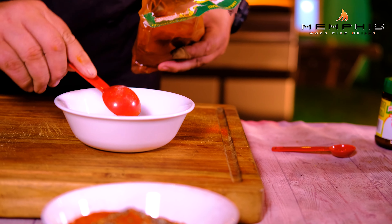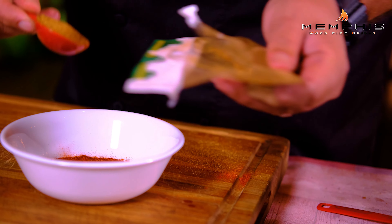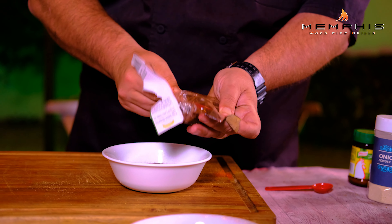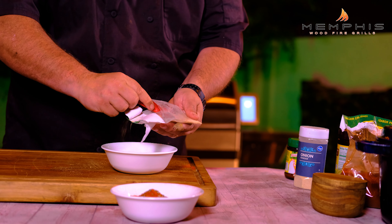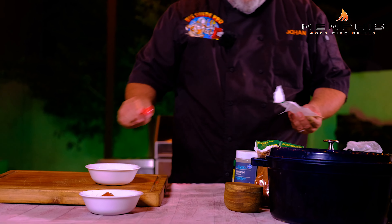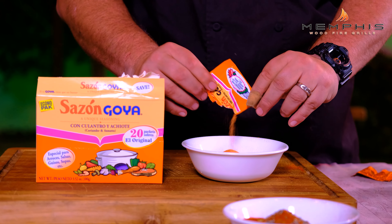For the second spice mixture, we want to add two tablespoons of New Mexico chili, two tablespoons of chili de arbol, and two tablespoons of chili pasilla. Then add one tablespoon of cumin, two teaspoons of roasted garlic, one teaspoon of brown sugar, and last but not least, two pouches of Sazon Goya.